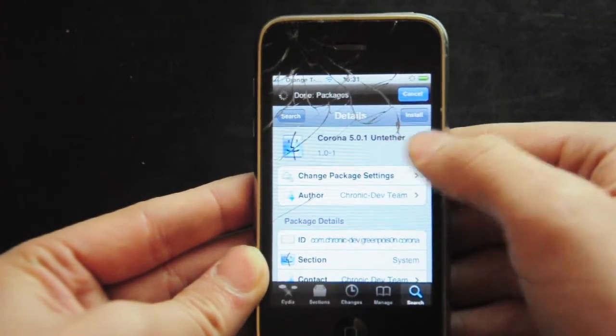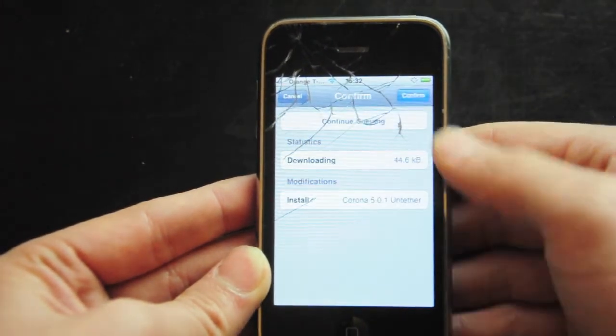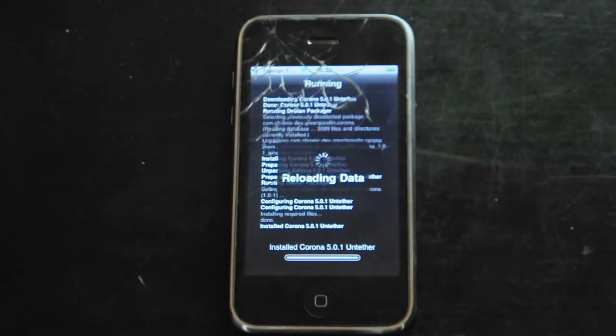That's in Cydia. You want to go ahead and click Install, then Confirm, and let it run its package. This is my first time doing it and it will put it into the untethered jailbreak as opposed to tethered.